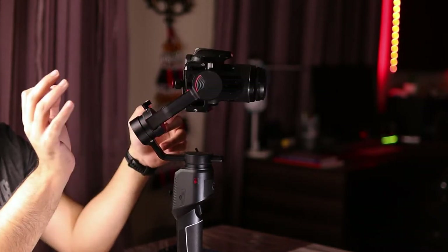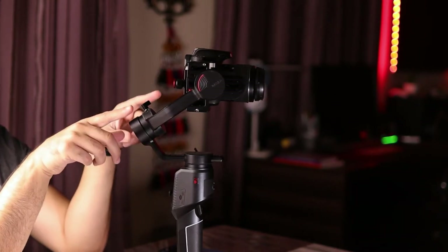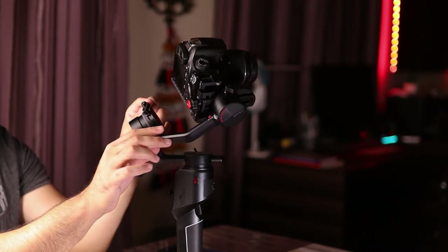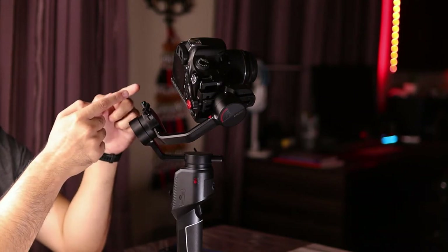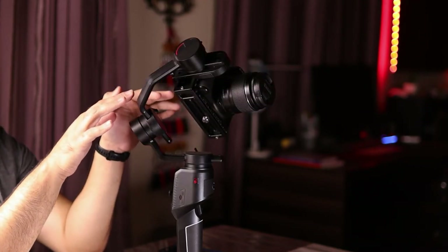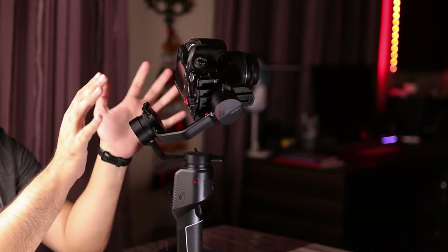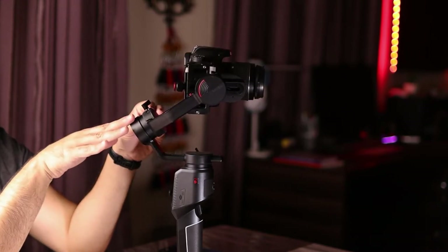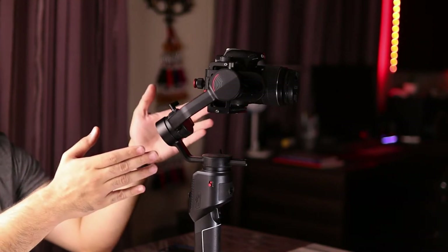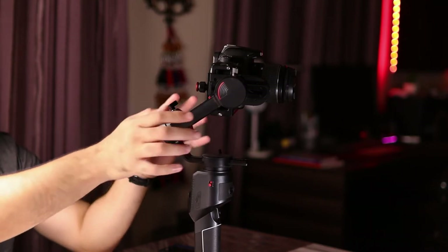I tighten the screws and now there's proper balance. The litmus test for any balanced axis on a gimbal is: once balanced, move the axis in a particular direction, release it, and the camera should stay there. In my case, wherever I move the camera on the roll axis it stays in place and isn't wobbling — so the roll axis is now balanced.